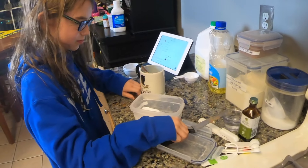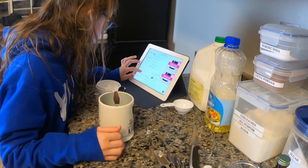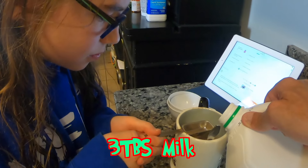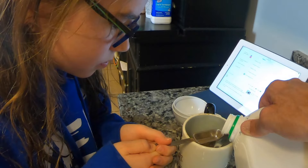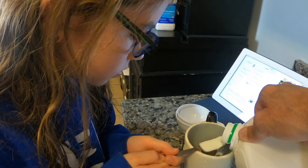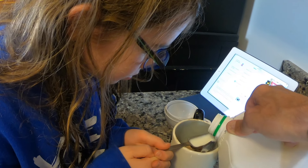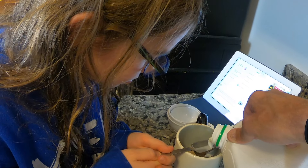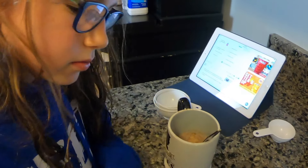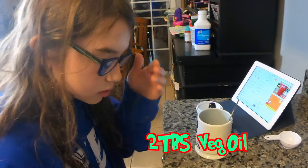That's kind of cool. How much milk do we need? Three tablespoons of milk. Okay, that's good. And that's done. Two tablespoons of veggie oil.